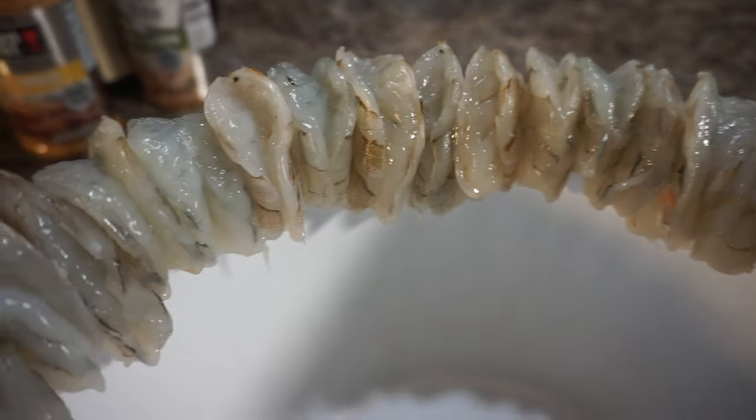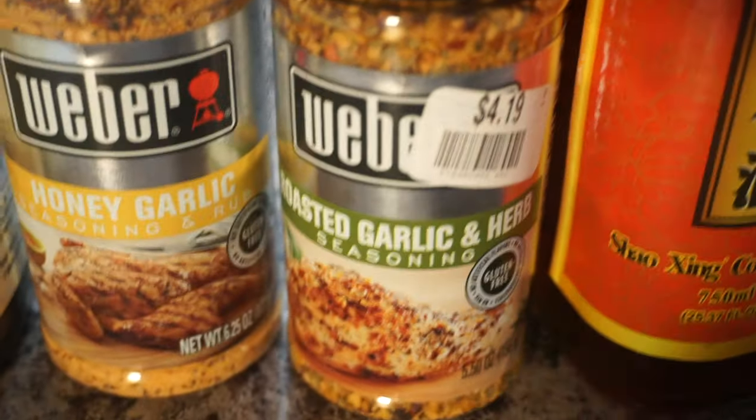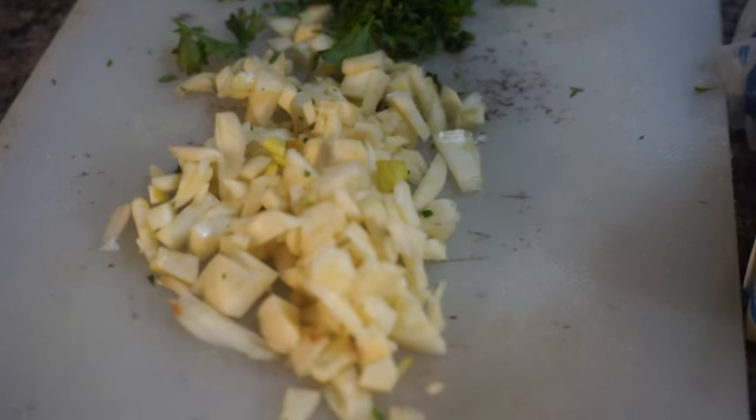So these are the ingredients. I got a pound of large shrimp that I cleaned and deveined. I've also got some Shao Zing cooking wine, some Weber's roasted garlic herb seasoning along with Weber's honey and garlic seasoning, some fish sauce along with some butter, some chopped parsley, and some chopped garlic cloves.